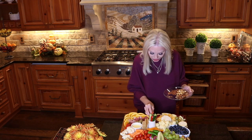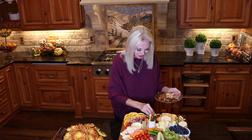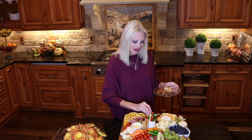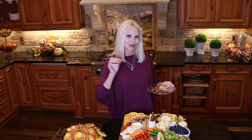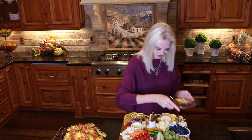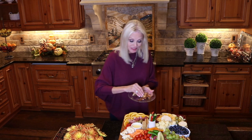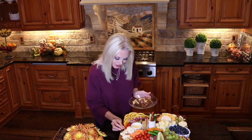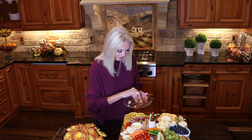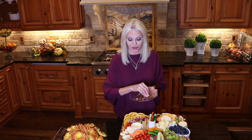And once one of your guests finds their little special item that they love, you watch at the corner of your eye — they're going to nibble, nibble, nibble and love it. And any place you have an empty space, place another little pile of nuts. Like I said, you'd be surprised — they won't be wasted.